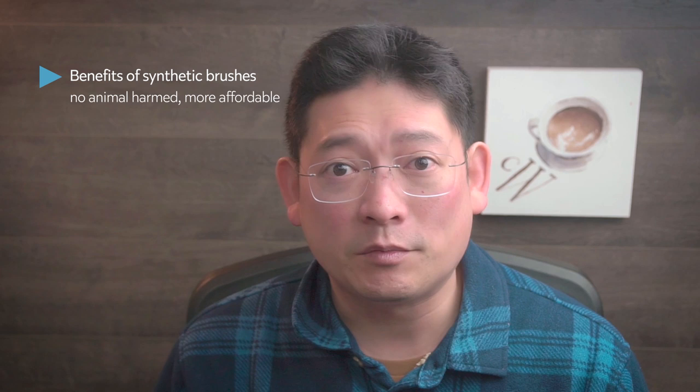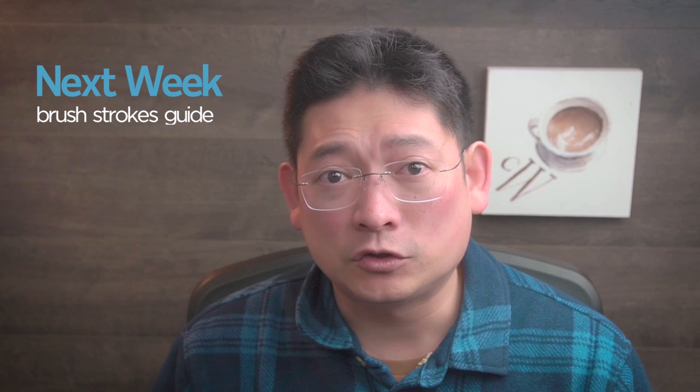Another reason is that synthetic brushes are generally cheaper than real animal hair brushes. So this video is going to be a review on some of the synthetic brushes I have. I will compare them to the real animal hair counterparts, give you the price differences at the time I record the video, and my final thoughts. Next week, I will be using these brushes to talk about how to make different brushstrokes. So make sure you subscribe and hit the bell icon so you don't miss my next video. Okay, let's get started.